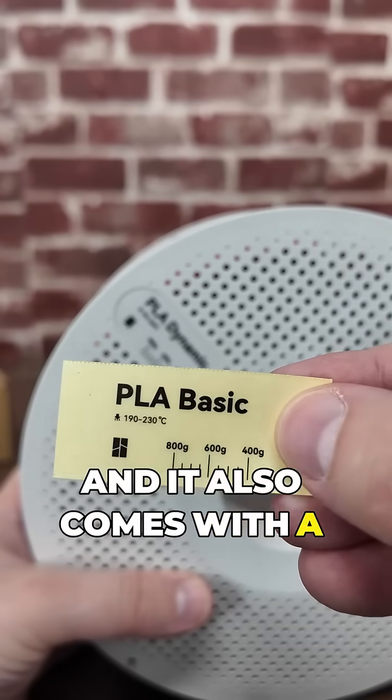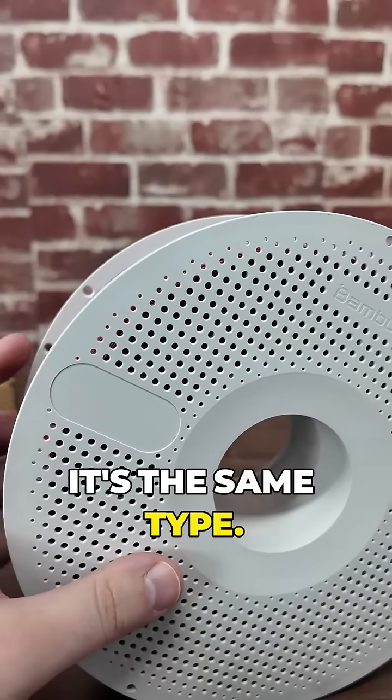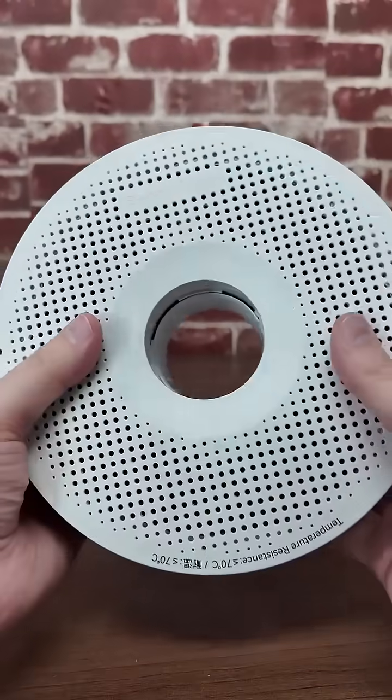It also comes with a new tag here. You can peel off the old one or reuse it if it's the same type, and then just stick that on — just like that. And there you go, now you have a new spool.